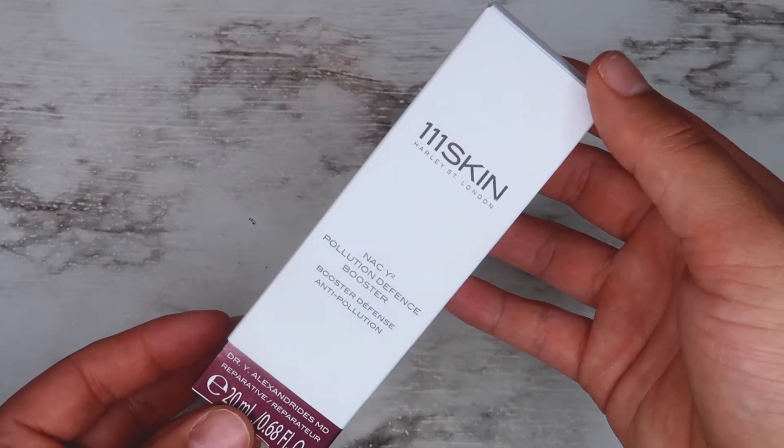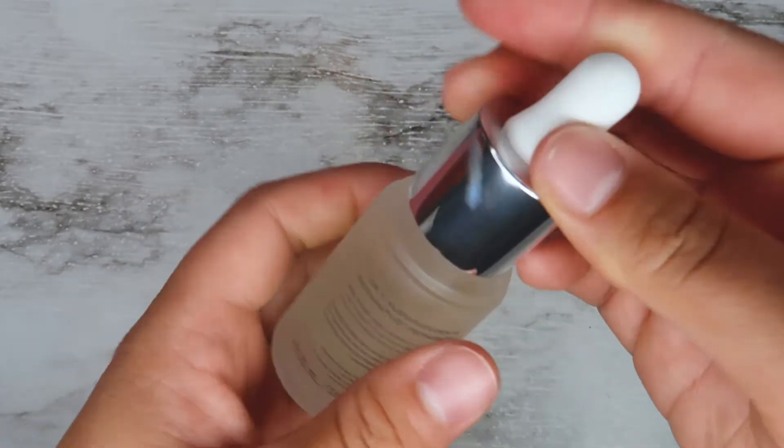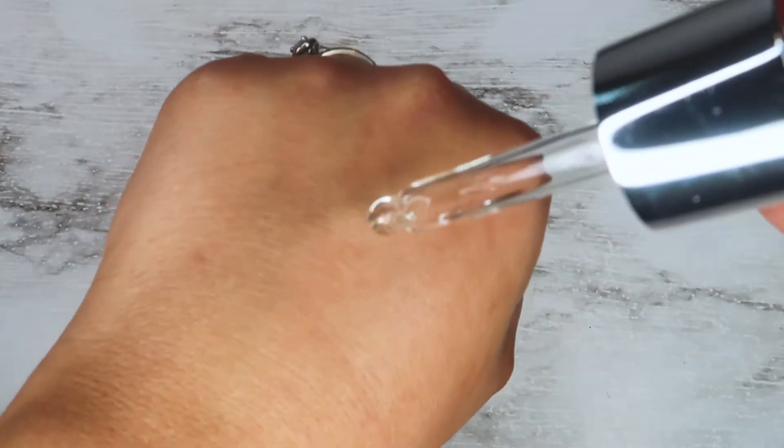The first item I'm pulling out — which I used in this makeup tutorial — is the 111 Skin Harley St. London Pollution Defense Booster. I really liked it. It dried matte, there wasn't any dewy or oily residue left on my skin after rubbing it in, and it was lightweight. I used it right before my primer and I was honestly really happy with it. That said, this is my first time using it, so I'll need a couple more uses for a full review. I have oily skin and I can't use oily or thick dewy products, so far I'm really liking it.